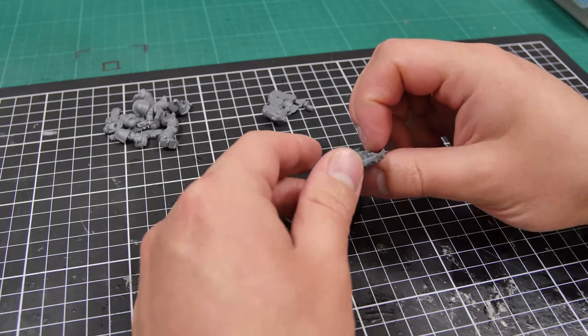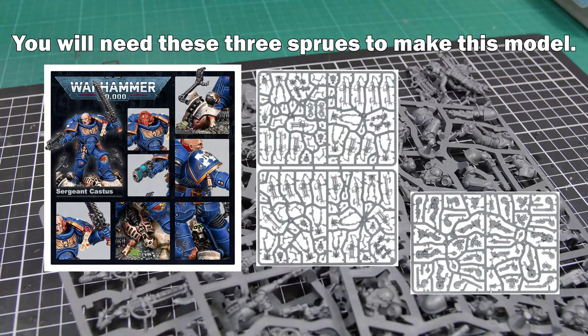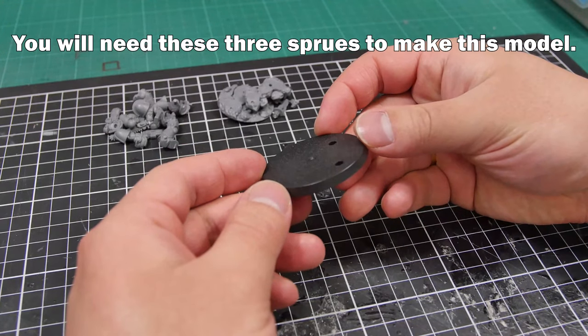Now with the parts sourced from just one box set, the three sprues needed are the Necron Warriors, the Primaris Assault Intercessors, Primaris Captain, and a 50mm base from a Skorpekh Destroyer.